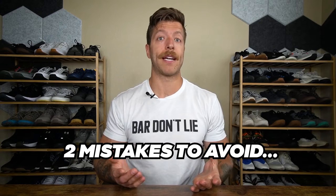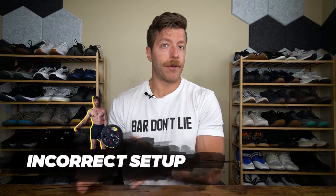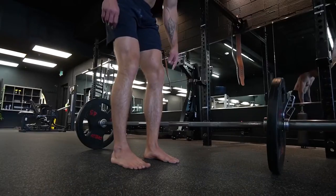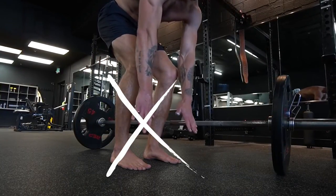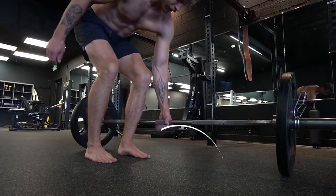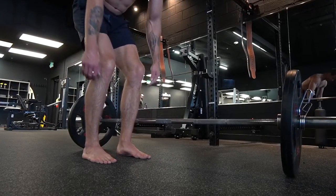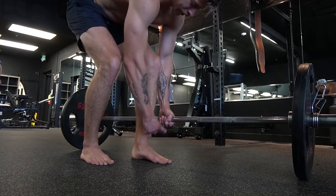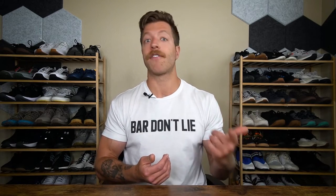Two mistakes to avoid: number one is setting up either too far forward or too far behind the weight you're lifting. Whether you're lifting a kettlebell, barbell, or dumbbell, you want the center of the handle or center of mass of the implement to line up with your center of mass — usually around the midfoot. If you're not doing so, you'll waste a lot of energy just trying to complete reps and balance, which takes away from the benefit we're after.